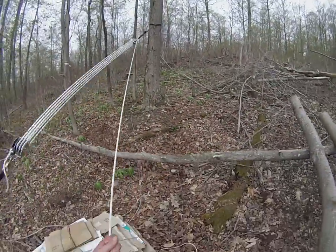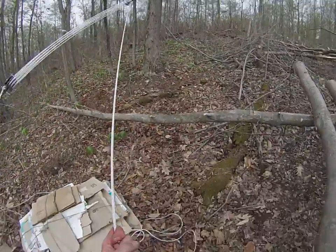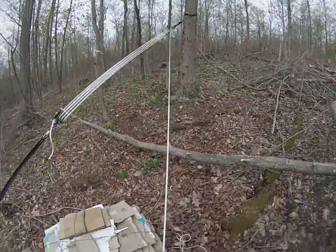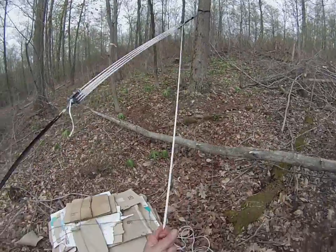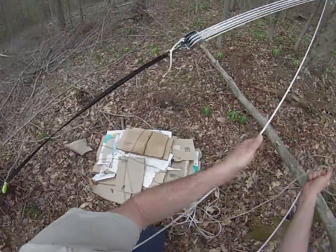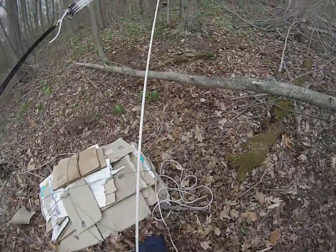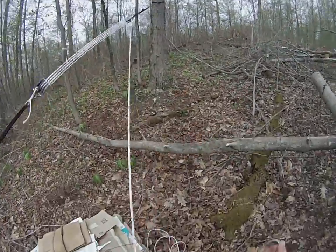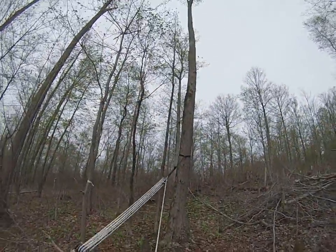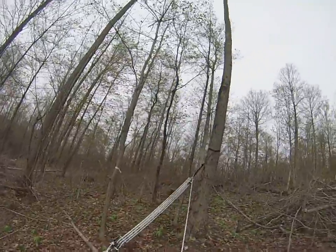I can probably have a conversation without grunting — I'm just expressing the exertion. Come on, log, keep it moving. That cardboard there is my future roofing material — or rather to protect my future roofing material. The log is getting closer, it's coming.